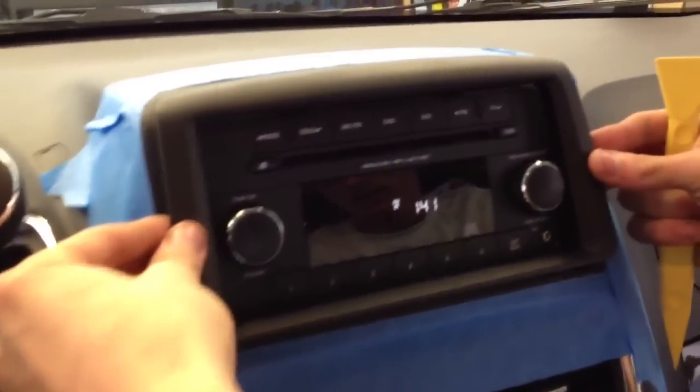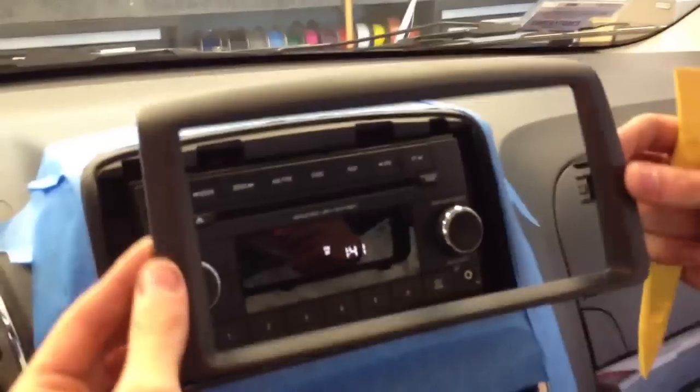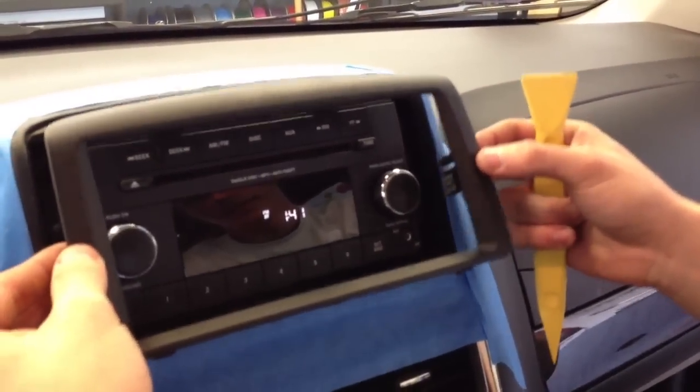We're doing this in real time just to show you guys how easy this is. The snaps come out and you kind of have to lift and point upward to get the whole thing out, because it's got these little hook plastic tabs in the back. So put that aside and make sure you don't scratch it.